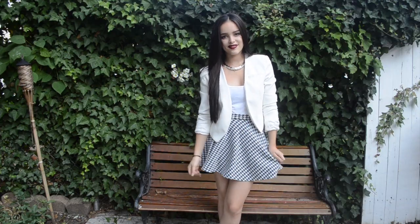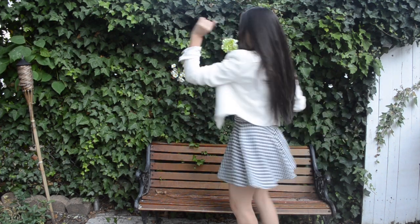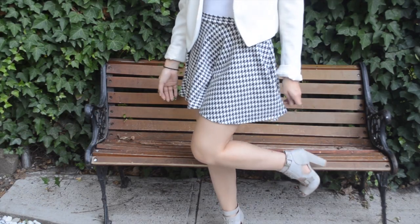Now for my outfit: my jacket is from Forever 21, my necklace is from H&M, the tank top I believe is from H&M, and the skirt is also from H&M. But my shoes are from lolashutique.com.